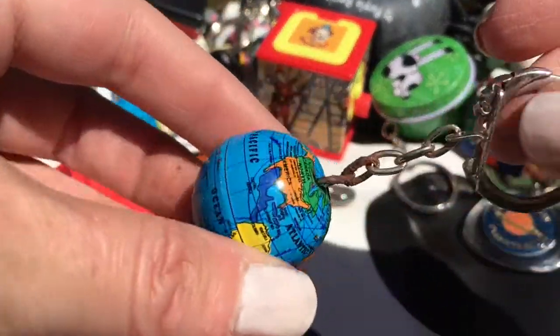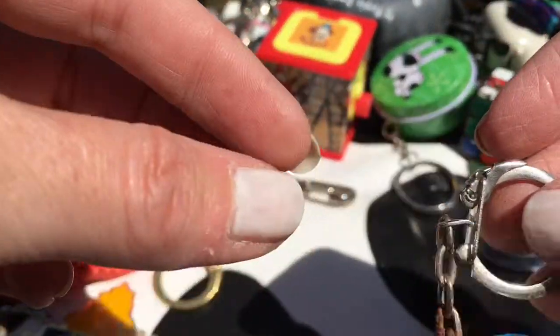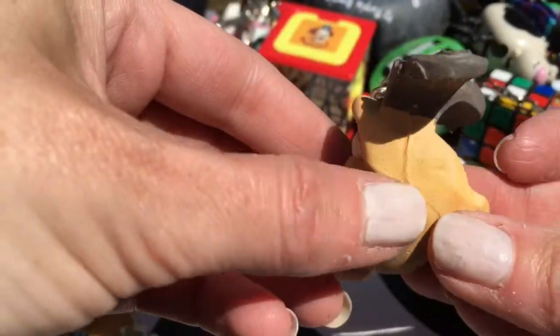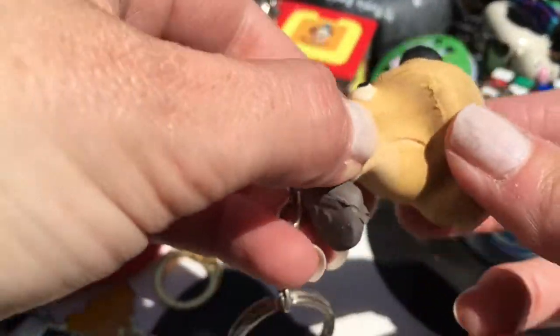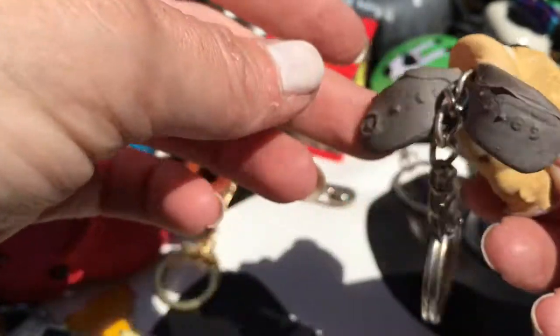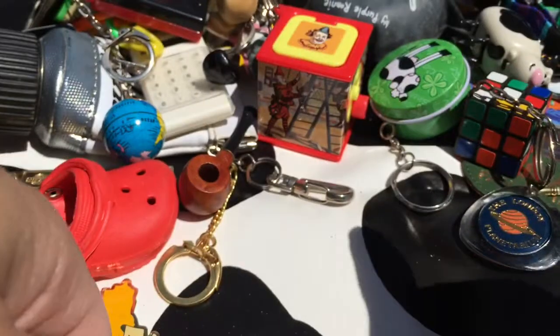Another globe - I think I did show you a globe amongst some other things. It's Gromit from Wallace and Gromit, although he's gone really weird. If you squish him he's going to fall apart. Yeah, yuck.